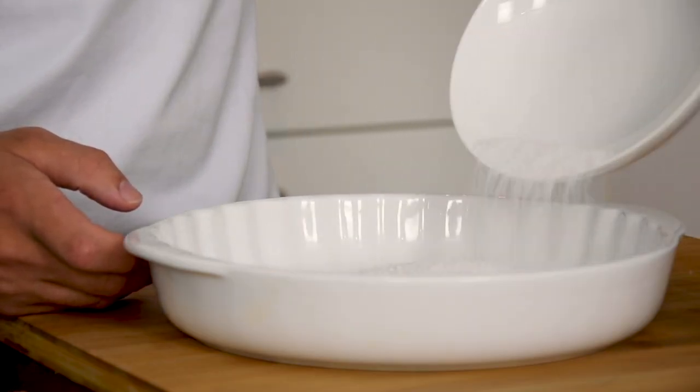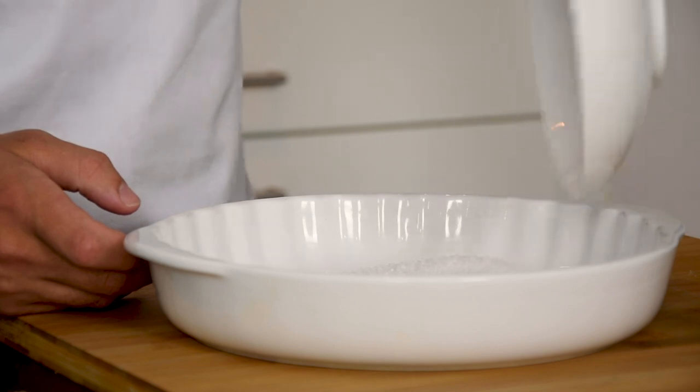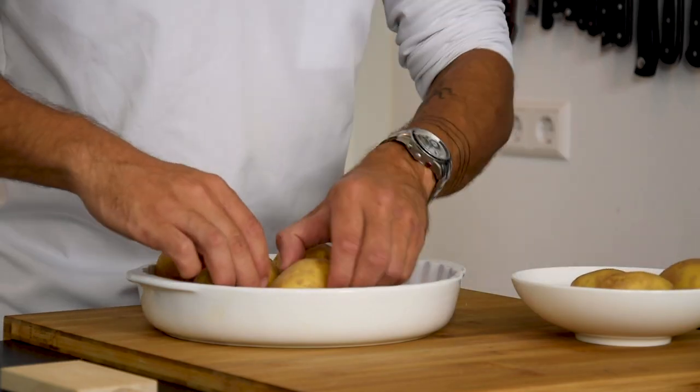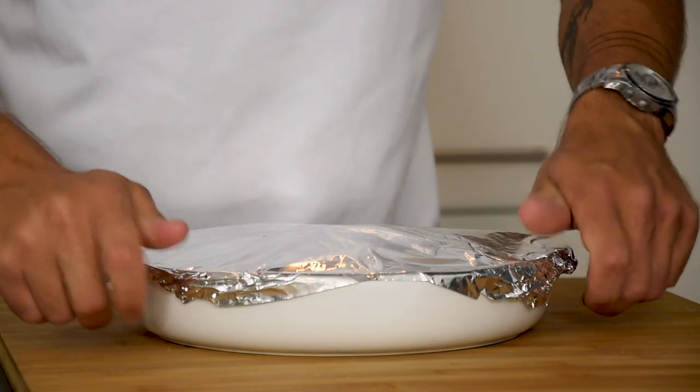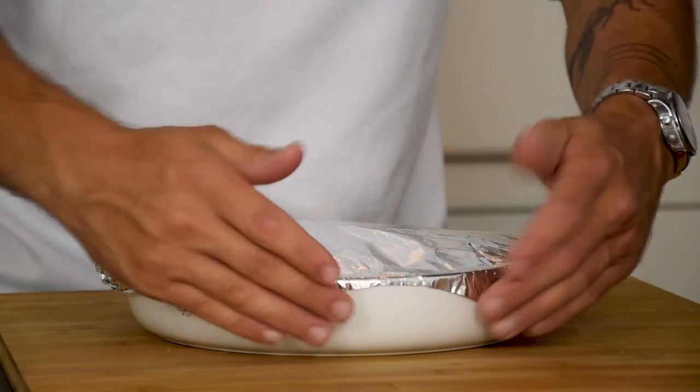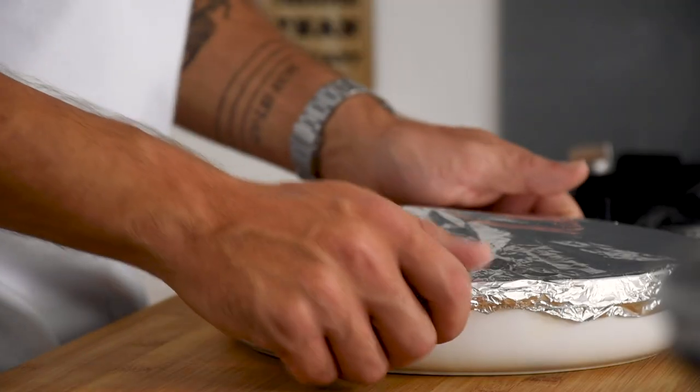Start by covering the bottom of an oven dish with coarse salt. Now lay 1 kg of floury potatoes in the oven dish. Cover this with aluminium foil and bake the potatoes at 200 degrees Celsius for one and a half hours.